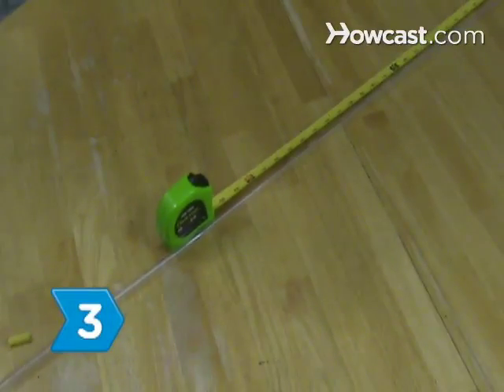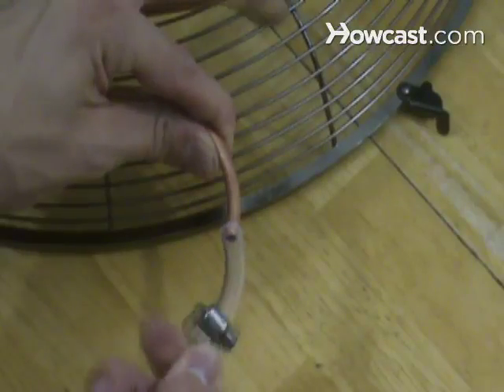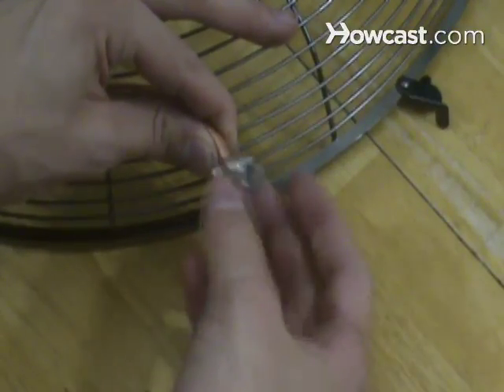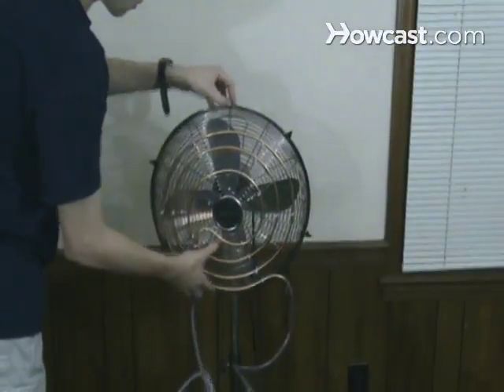Step 3. Cut the vinyl tubing into 4-foot sections using scissors. Then attach them to either end of the copper tubing with hose clamps. Tighten the clamps with a flathead screwdriver. Reattach the fan face to the fan.